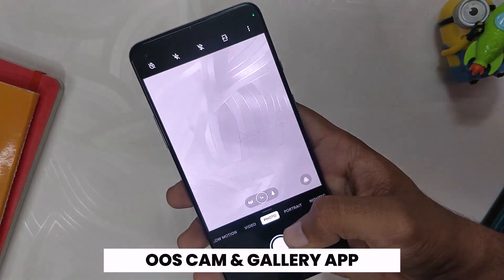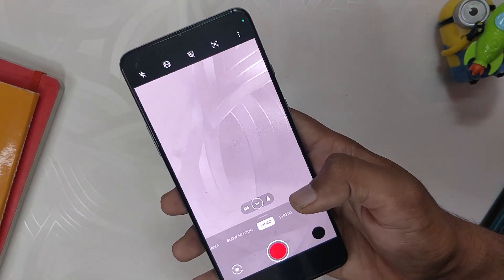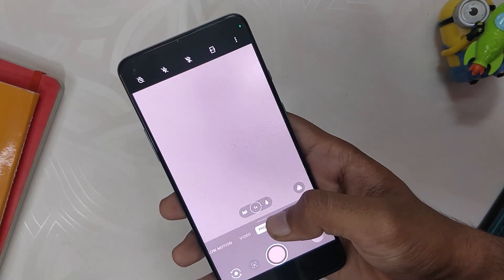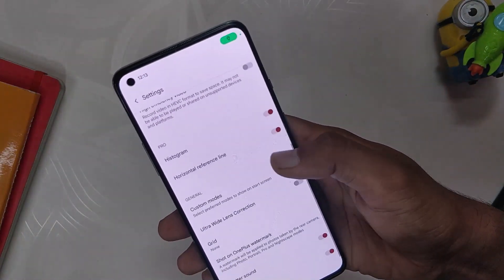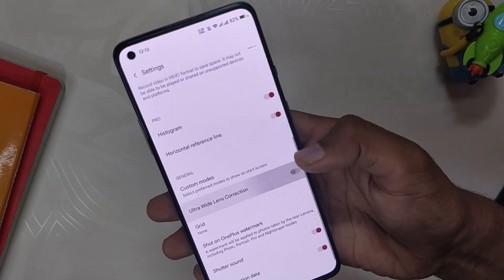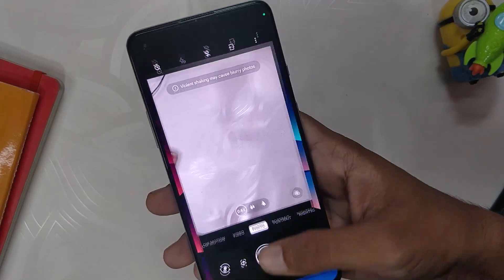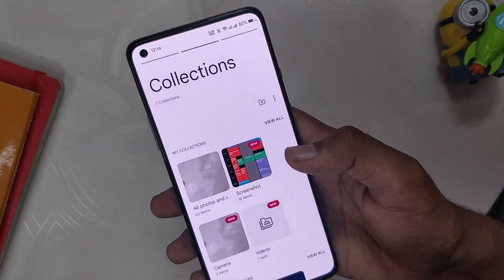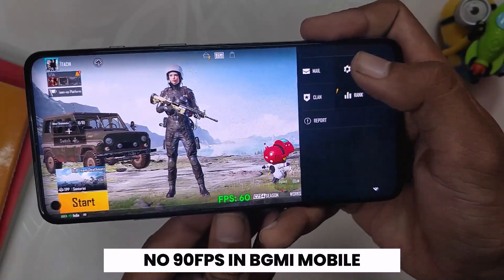Talking about the camera, this ROM comes with the OxygenOS camera fully working — all the modes work fine without any hiccups. However, for the ultra wide lens to work properly, you need to go to the camera settings and disable ultra wide lens correction. After that, the ultra wide mode will also function properly. You also get a fully functional OxygenOS gallery app with this ROM.